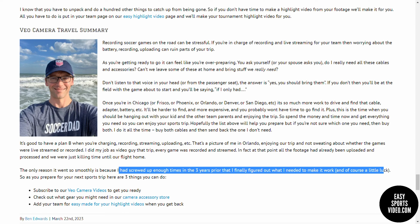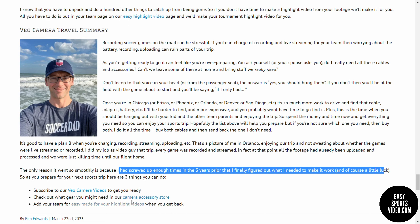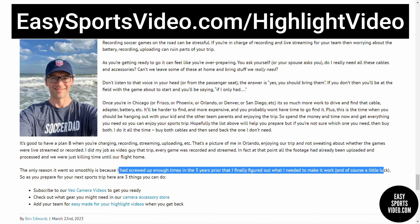So hopefully this guide will help you prepare. Three things that you can do: subscribe to our YouTube channel for Veo camera videos. We do have a Veo camera accessory store linked here that has a lot of the gear we talk about, so you can find those things there. We also have an easy highlight video service where the videos are made for you. Before you leave, just add your team to this service, so when you get back and you're tired and you have to unpack and you have a million things to do, we can make your highlight video for you within about 24 hours.